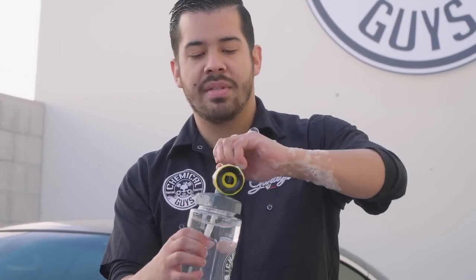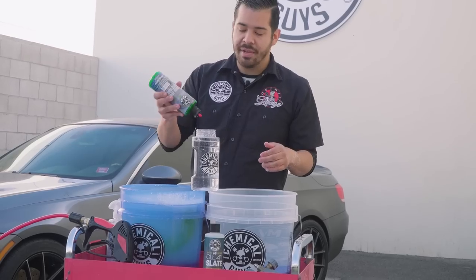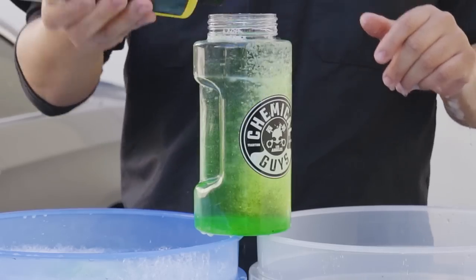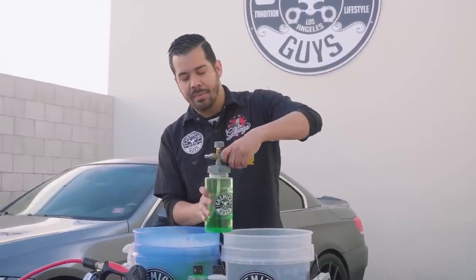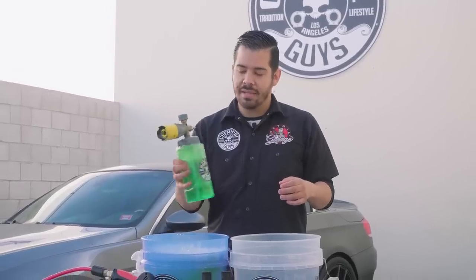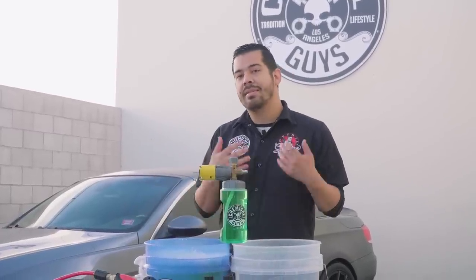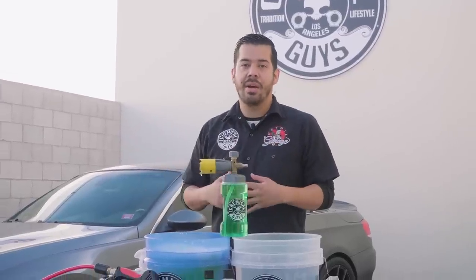Next, I set up the Torque Big Mouth Max Release Foam Cannon, already pre-filled with water. I pour about an ounce of Honeydew Snow Foam and an ounce of Clean Slate into the foam cannon, put the nozzle back on, twist it, and stir — don't shake — to make sure the soap solution mixes well. Before foaming, we want to give the car a pre-rinse to knock off as much loose surface debris as possible, reducing the chance of scratches and swirls when we wipe it down with the wash mitt.